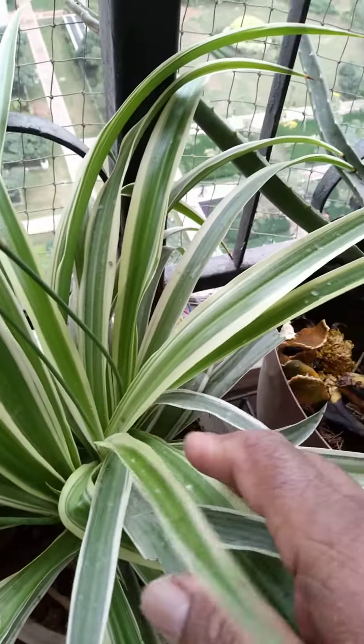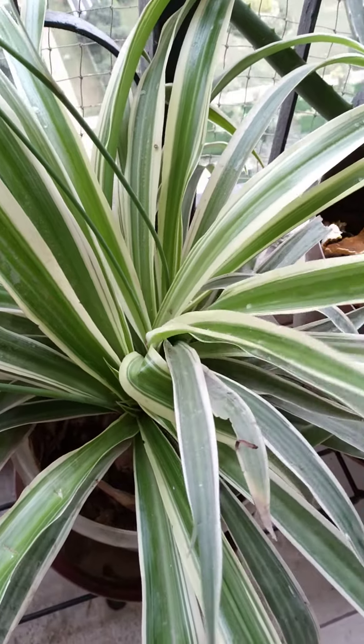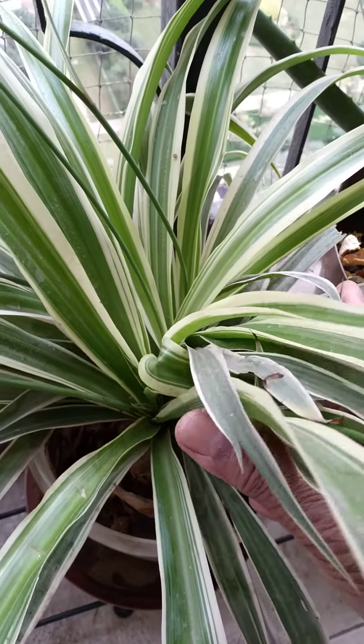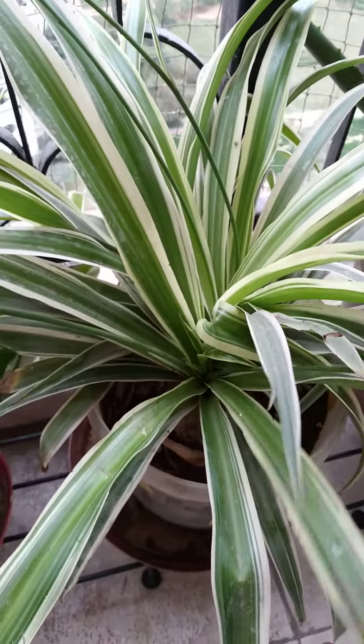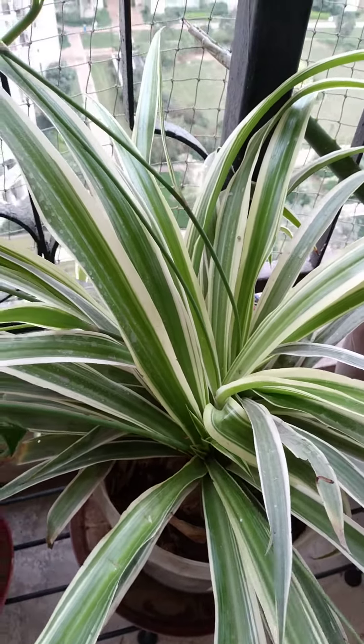My friends, I am going to put my leaf and finish this up. I will give you a happy feeling. Please like, share, and subscribe.